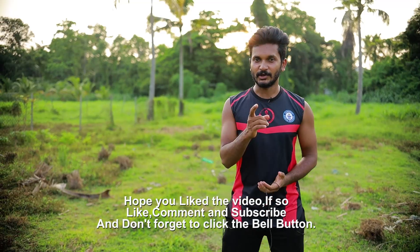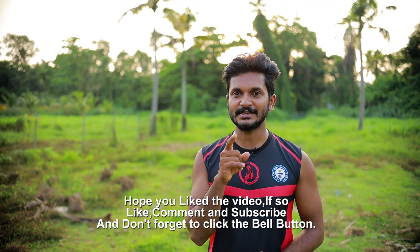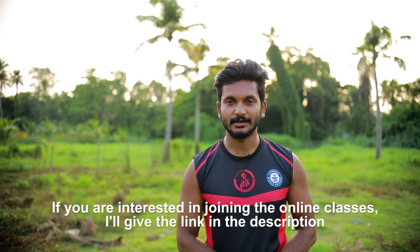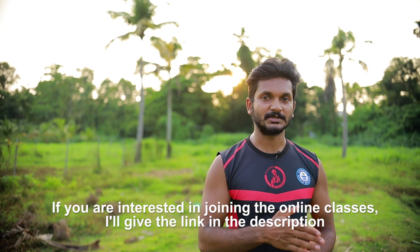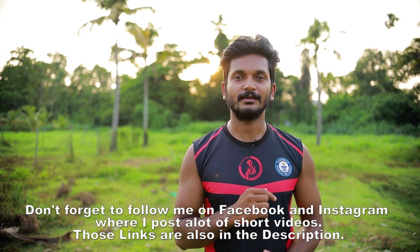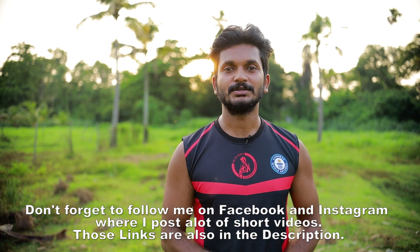If you like, comment and subscribe. Don't forget to subscribe to our channel. I'll see you in the next video. Bye!